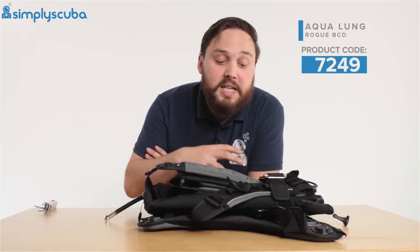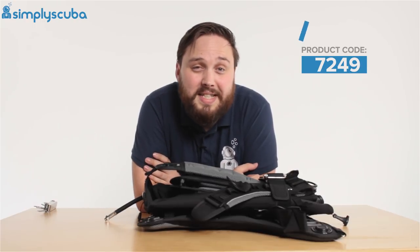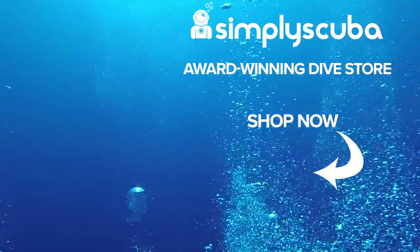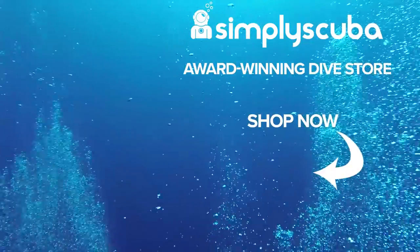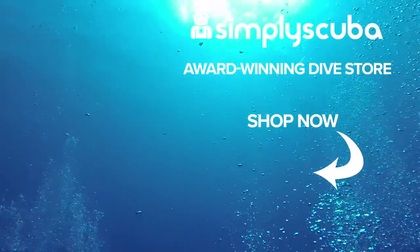Fantastic for the traveling diver, but plenty of lift if you're diving back home as well. This is the Aqualung Rogue BCD — thanks for watching, safe diving. We are an online dive store serving the UK and the world for all your diving equipment needs, so visit us at simplyscuba.com.